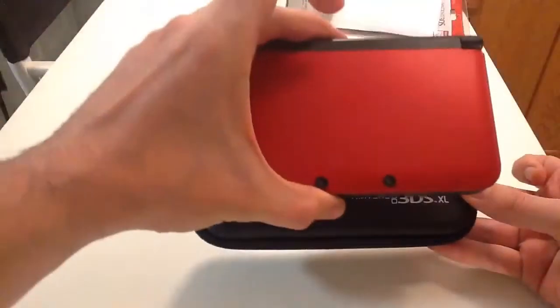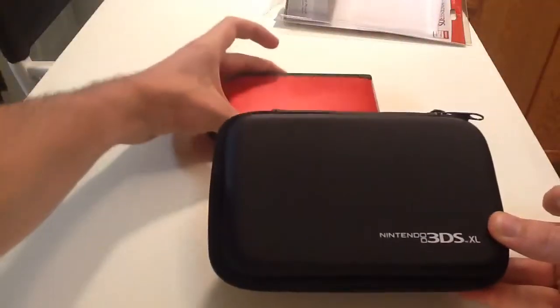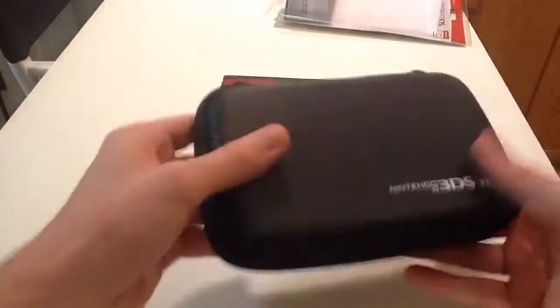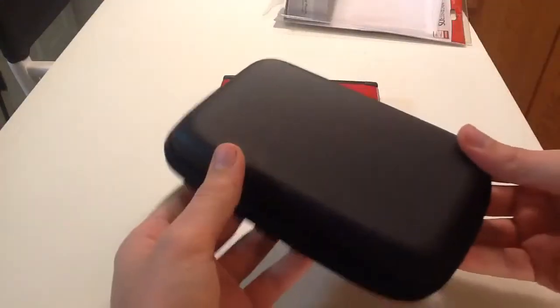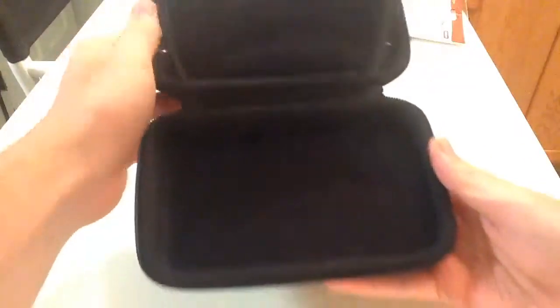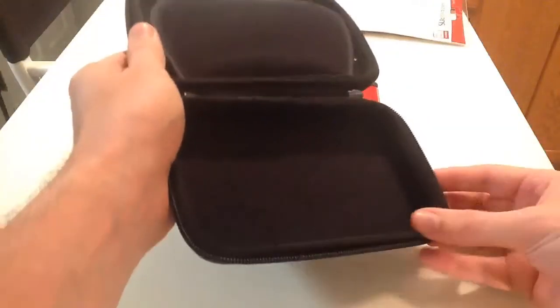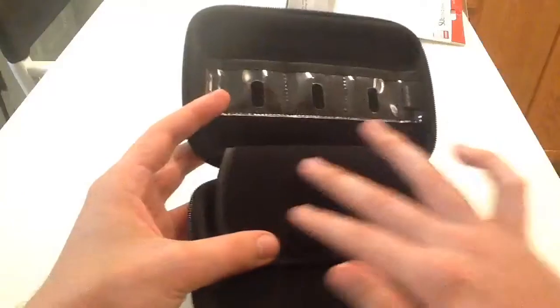We've got a 3DS XL here for size comparison. Let's open it up. You can feel it's really firm — you could crush this and it wouldn't get crushed. Nice little logo there too. Inside, it's all soft. The zipper is kept away from the edge the way they designed it. There's another soft part here that folds down, and it's soft here as well.